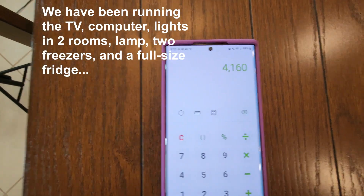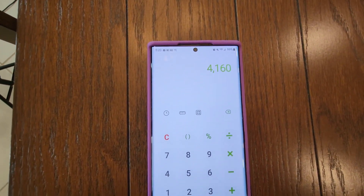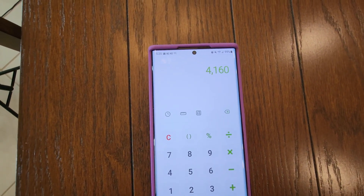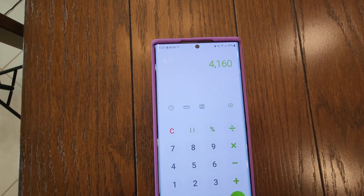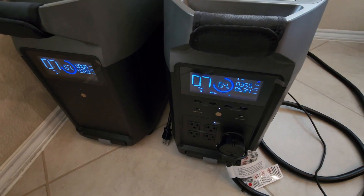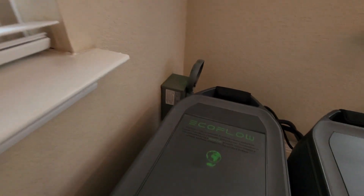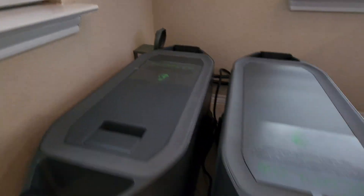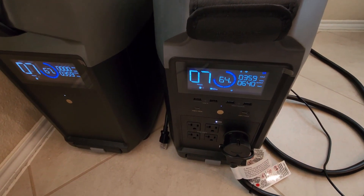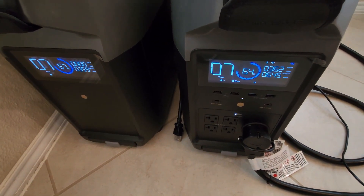I think that's plenty to get through the night, but let's assume it's not. In that case I would need to use my generator to charge my Delta Pro, and that's exactly what I'm going to do right now. So the first thing I need to do is disconnect my Delta Pro and extra battery from the transfer switch inlet, turn everything off, power will go out of my house, and then we start up the gas generator.